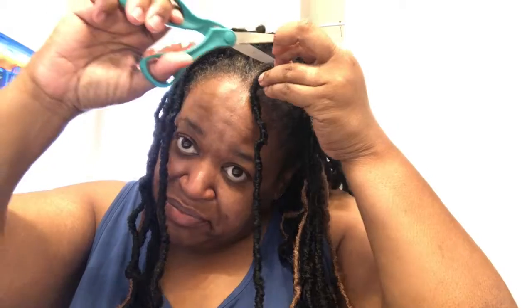Hey y'all, happy Friday! It's the day after the Fourth of July — I hope you all had a wonderful Fourth. I'm taking out these faux dreadlocks and I'm gonna try something new and a little bit different. I'll come back and show y'all the results, probably in the next video, because it's gonna take me a while, but it's gonna be something a little different for the summer.